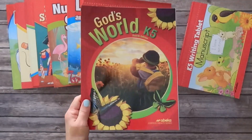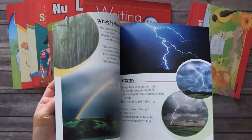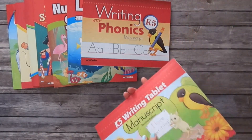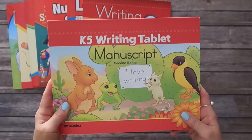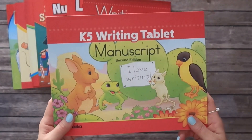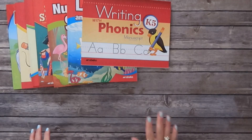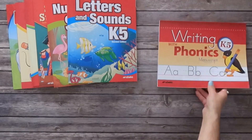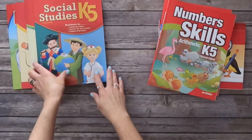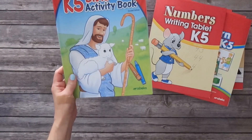Another one I'm not going to rip apart is God's World K5 — this is basically a reader where they do activities inside the book, so it stays completely intact. The K5 writing tablet is also staying intact; this one is for manuscript, which is what we're working on. The ones I will be pulling apart are: Writing with Phonics, Letters and Sounds K5, Numbers, Skills Arithmetic, Social Studies, Think and Learn, Numbers writing tablet, and the K5 Bible activity book.